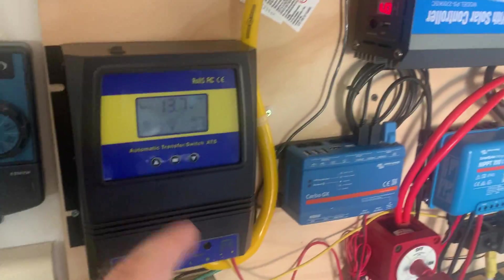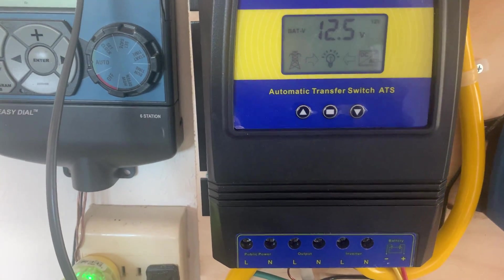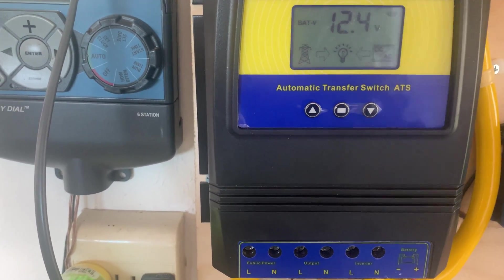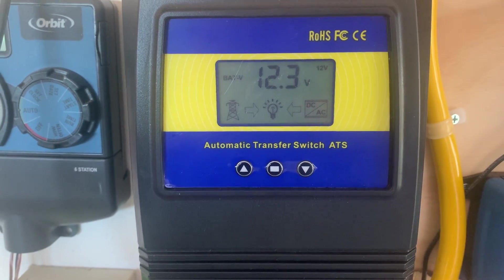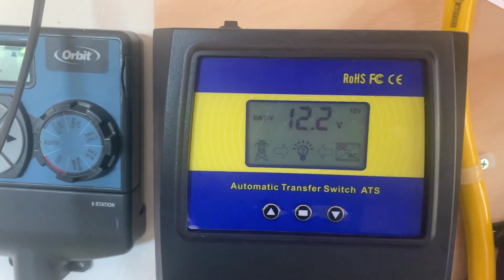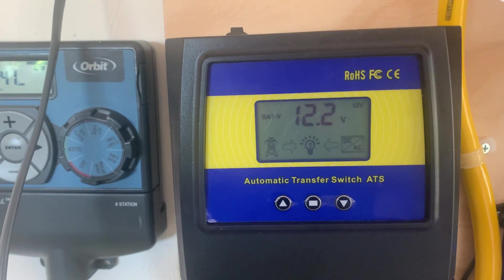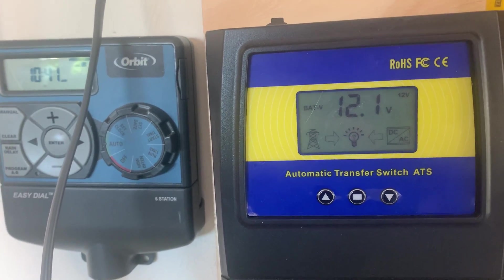The inverter is showing 13.8, this guy's showing 13.7. Let's do this one more time so you can see how nice and seamless it is. I'm plugging in the hairdryer — we're currently at 13.8. Turn it on, it drops the voltage dry: 12.6, 12.5, 12.4, 12.3 — it's still pulling from the battery. 12.2 — and you're going to see the hairdryer doesn't even turn off. Watch this. Now we're down at 12.1, we're getting ready to make the switch.